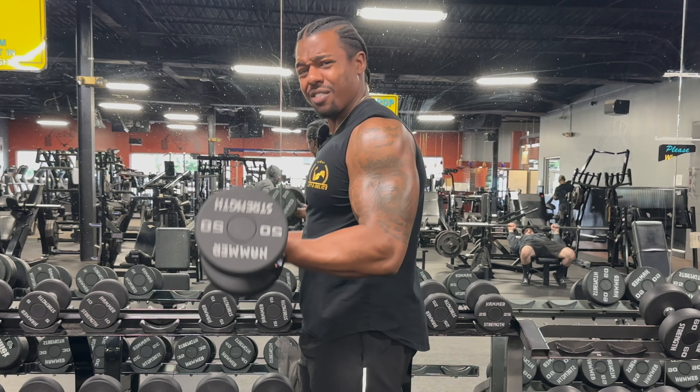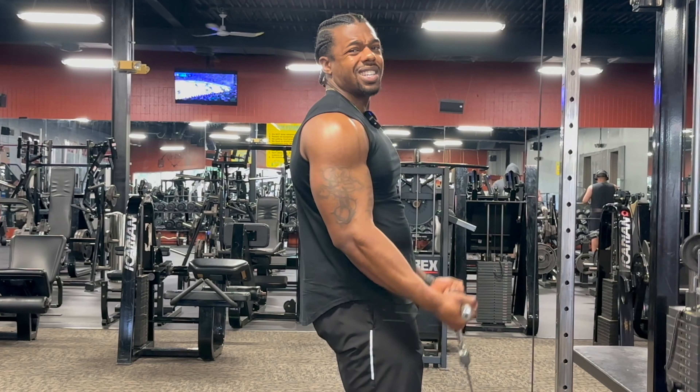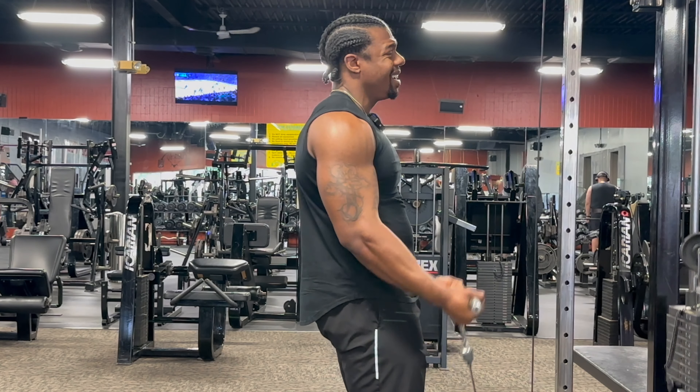What does it take to build bigger biceps? Is it curling a massive amount of weight or is it limiting your sets and your rep count per week to make sure that you don't overdo it? Stay locked in in this video and I'm going to give you my best tips for bigger, better, and more developed biceps.